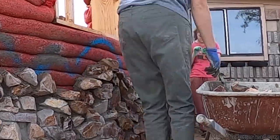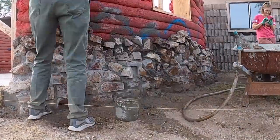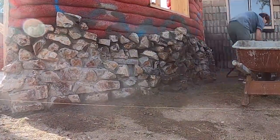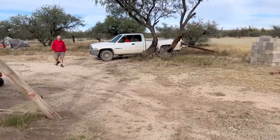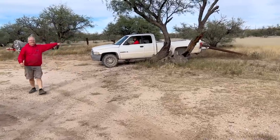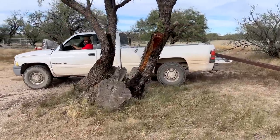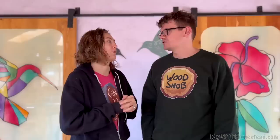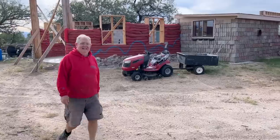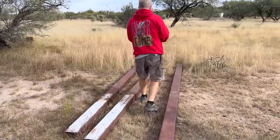I know it looks like I'm playing on my phone while mom is working hard, but actually I'm trying to get somebody to come pick up something that's on our property. Our good friend and neighbor donated some really cool metal beams that are going to work fantastic as support for our roof on this earthbag hyper adobe shop. Also, Bison almost got bit by a rattlesnake — we killed it though.